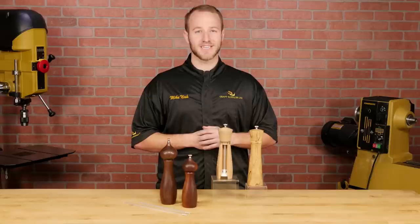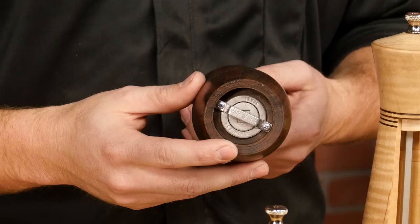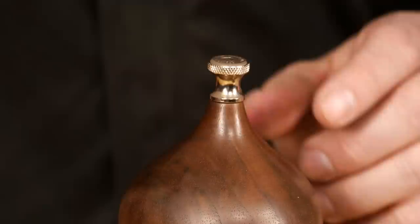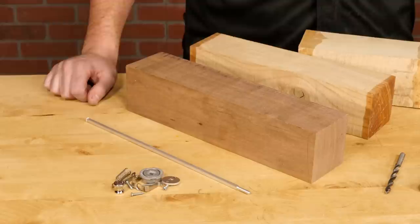Hi, I'm Mike with Craft Supplies USA and today we're going to turn a Deluxe Peppermill. One of my favorite turning projects is a set of salt and pepper mills — they look great on the table and they get used almost every day. These Deluxe mills have long been customer favorites due to their high quality components and rugged design. The pepper mill features a stainless steel grinder and the salt mill uses a non-corrosive ceramic grinder. The coarseness of the grind can easily be adjusted with a simple twist of the knob at the top of the mill. In this video I'll be turning a 12 inch Deluxe Peppermill, but the process is the exact same for the salt mill.